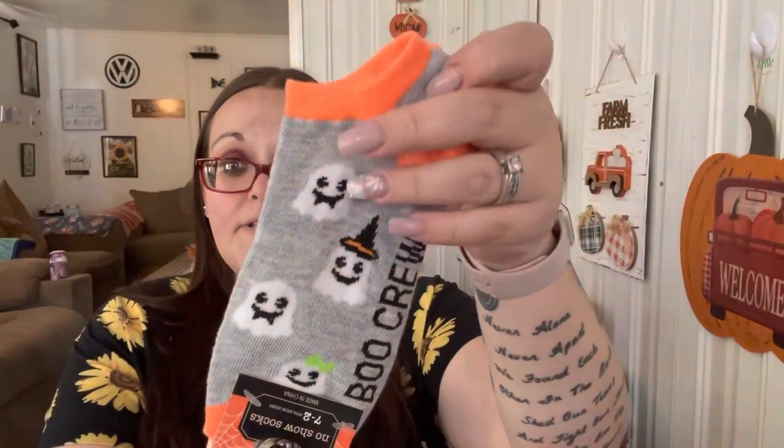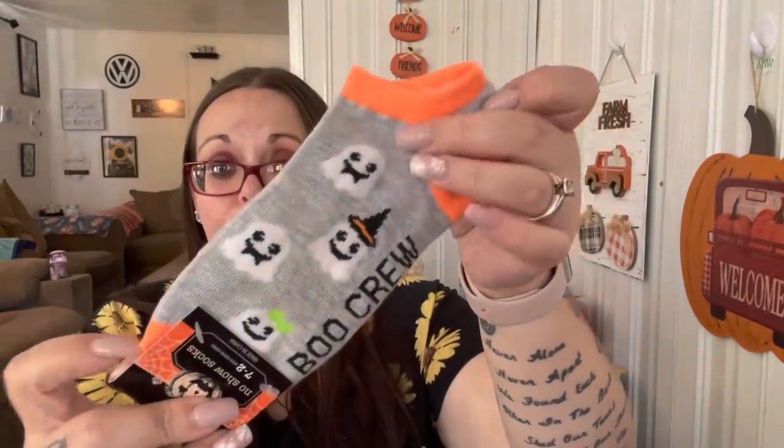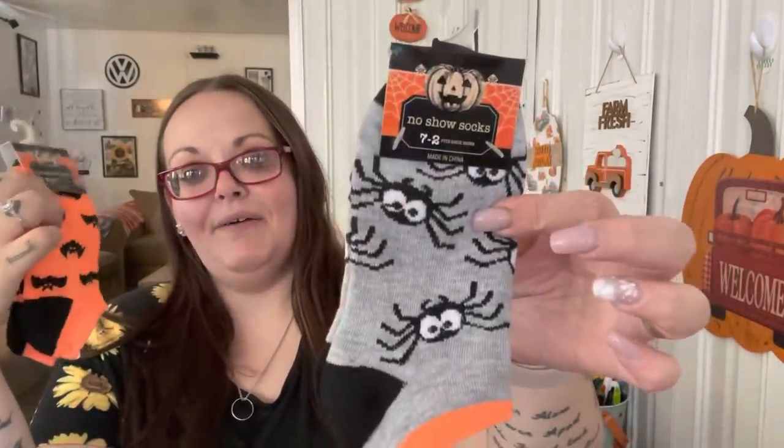I picked up some Halloween socks - these ones are for me. It says 'Boo Crew,' has cute little ghosts, and I love that it's gray with an orange heel and toe. I'll let Shannon choose from the other pairs - I'm sure she'll want the one with the pumpkin that looks like a unicorn. I'll keep one for myself and one is probably going in the giveaway because the orange is really loud.